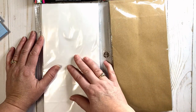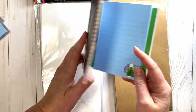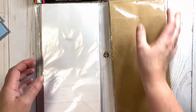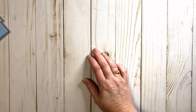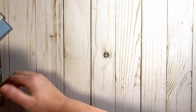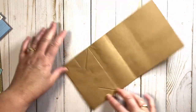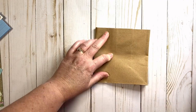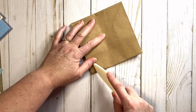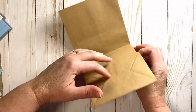All you're going to do is take one and fold it in half. They measure five inches wide by ten inches tall. This is so easy — all you're going to do is fold it in half, then take your bone folder and give that a good crease.